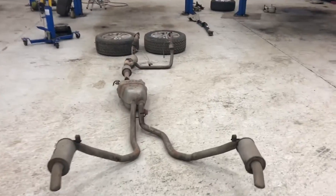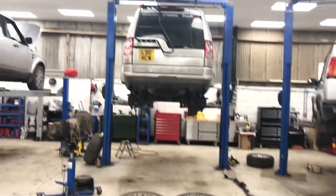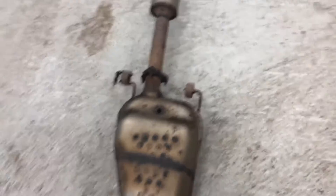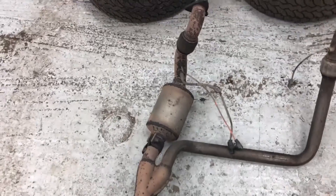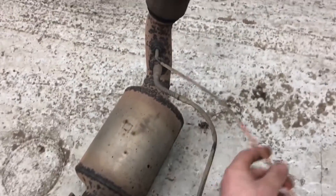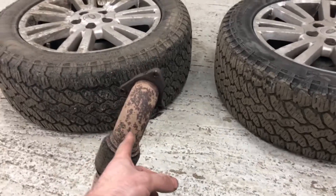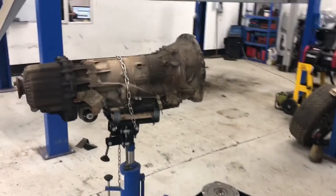Here's the complete exhaust system removed in one unit from the vehicle. As we move forward on the gearbox, we've got the mid-box cat there, a Y-piece, another cat, and an oxygen sensor. Here we have exhaust gas temperature sensor and another exhaust gas temperature sensor. This is from the nearside turbo, and this comes down from the offside turbo. There's our gearbox and torque converter which have been removed.